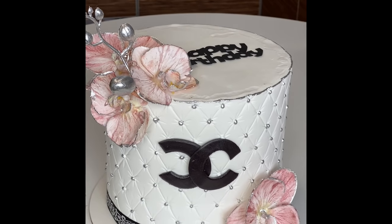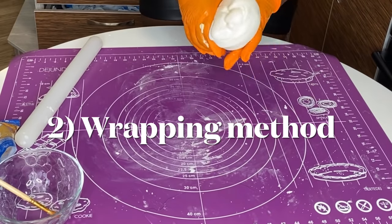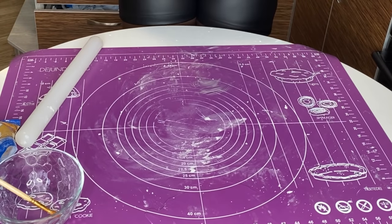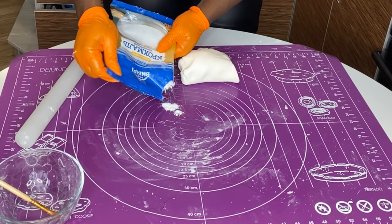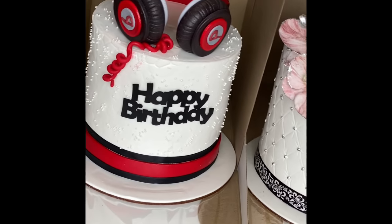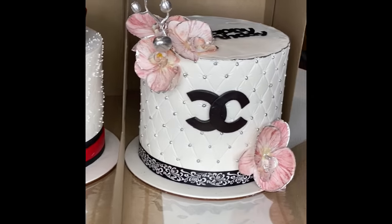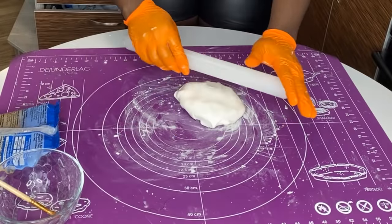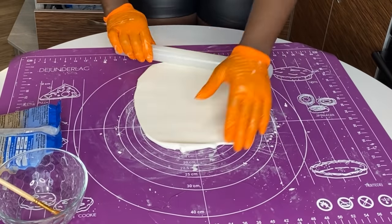Lots of bakers prefer the overhead method because it is easier and faster. Now I'm going to show you the second method: it's called the wrapping method. You cover your cake in two batches. This is my favorite because it gives better results and it doesn't tear — or hardly tears. It gave me this white and red cake here — see how pretty it is.